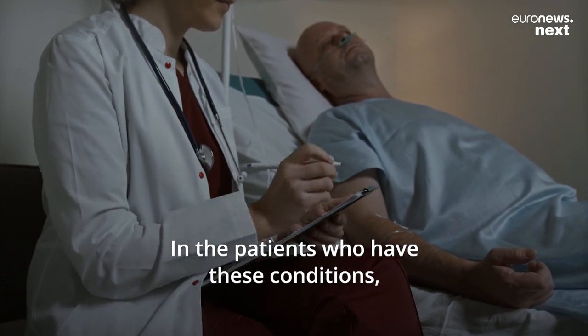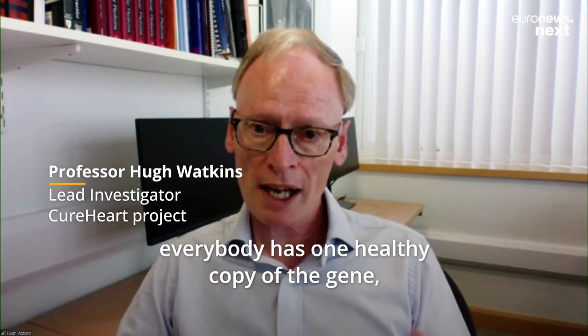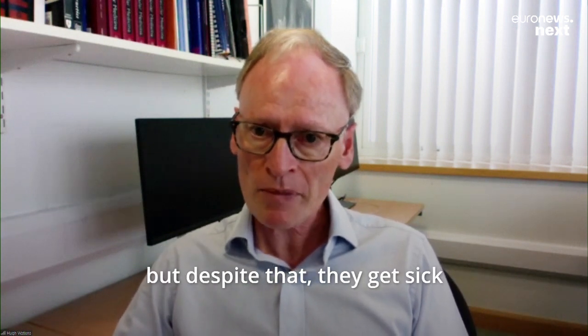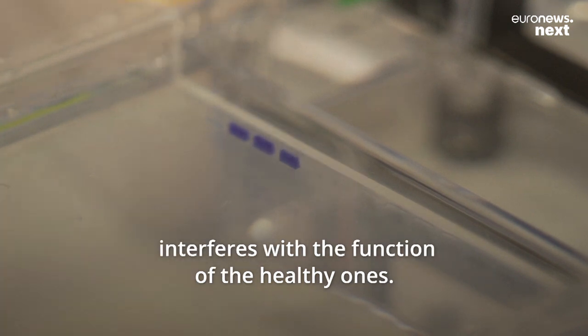In patients who have these heart muscle conditions, everybody has one healthy copy of the gene, but despite that they get sick — and sometimes that's because the faulty copy interferes with the function of the healthy one.